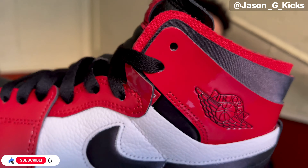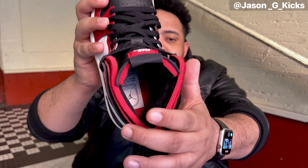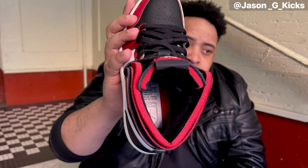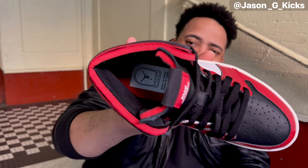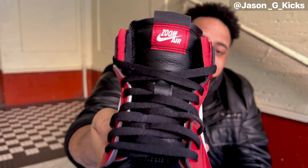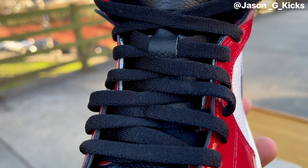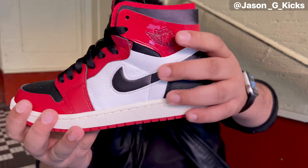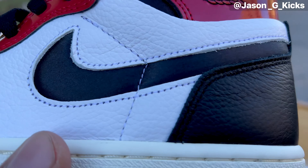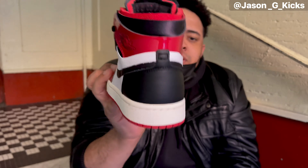Right there you can see the Wings logo. Here we have the constructed finish they give to the Jordan One Sun Comfort. You can also see the insole with the Sun Air unit, as well as the tongue - the tongue is in leather. This pair comes with black laces, which are the only laces for this colorway, but the black laces work perfectly. We also have the naked swoosh in front - the material feels really really nice.